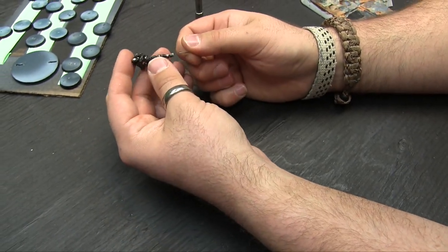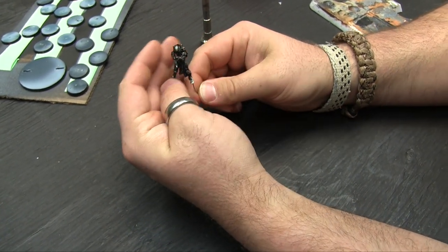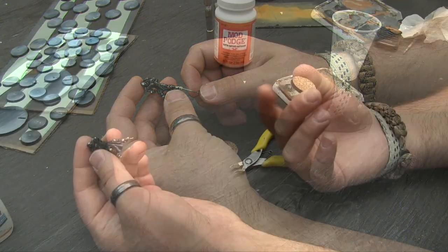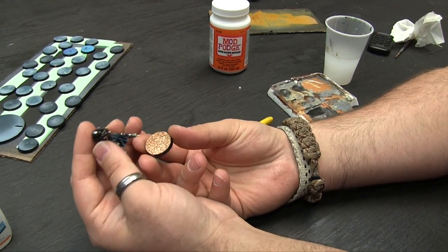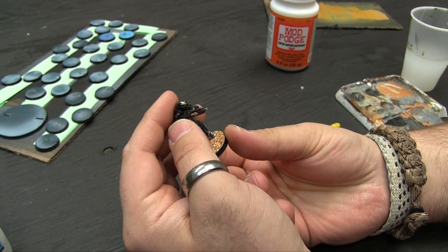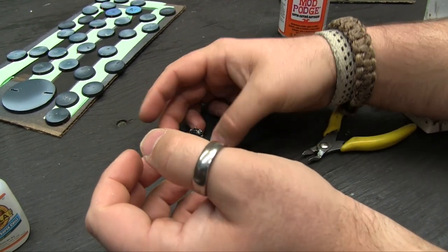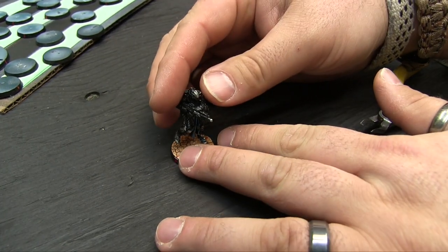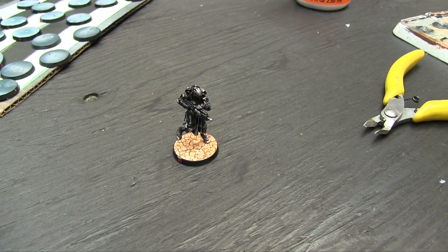Owen asked how do you know if you've drilled far enough into the foot. There are two ways: one, if the drill bit comes out the top of the foot you've gone too far; two, you put the model on the pin and if he'll stand up on the pin, you're good. We super glue the pin into the foot, give it a minute to dry so you don't have two weak connections, then put a little glue on the paperclip and insert it into the base hole. He's facing the right direction. You can still pivot him slightly to line him up dead center with the arc markings. The Crusader Brethren with HMG is done.